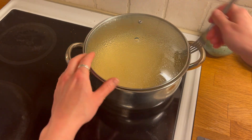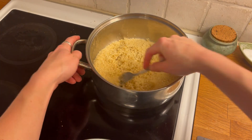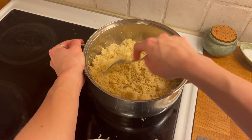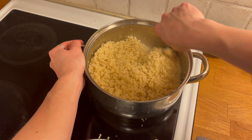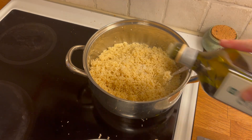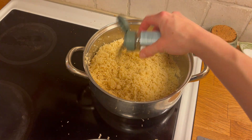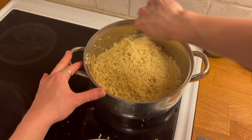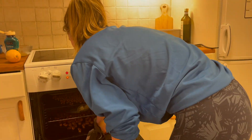Time to check the couscous. Removing the lid and giving it a thorough mix with a fork to separate it and make it light and fluffy. After tasting it I realised it needed some extra flavour, so I added some salt, a drizzle of olive oil, and some dried mint that I noticed was pretty full and sitting in the cupboard waiting to be used. The couscous will hold and take on this herby flavour really well.